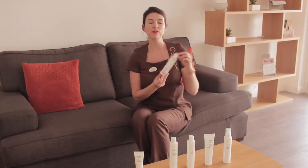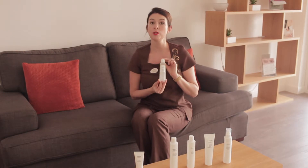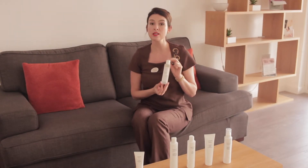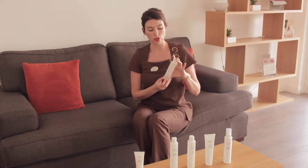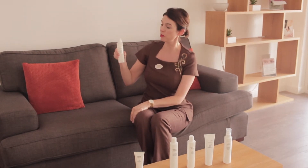This is our Essential Biphasic Eye Makeup Remover. This is really good if you have waterproof eye makeup that you're trying to remove. It contains eye makeup remover and also a layer of organic oils. What you do is shake the product together so that the oil and the eye makeup remover mix together.